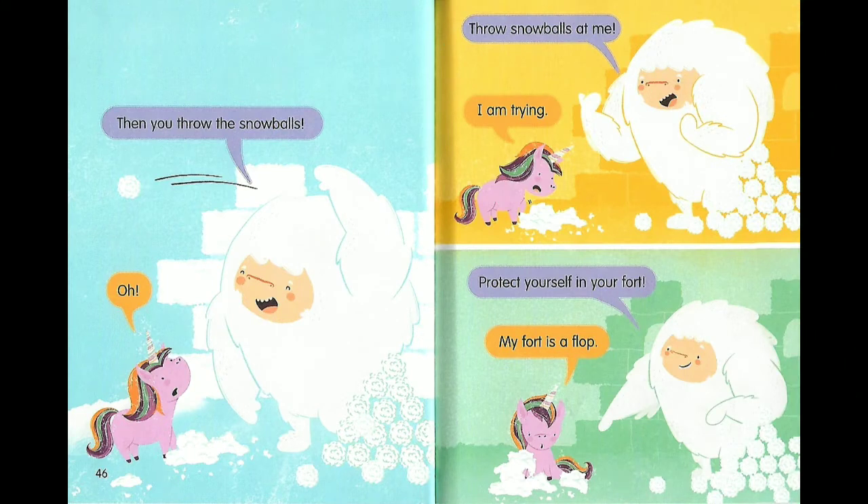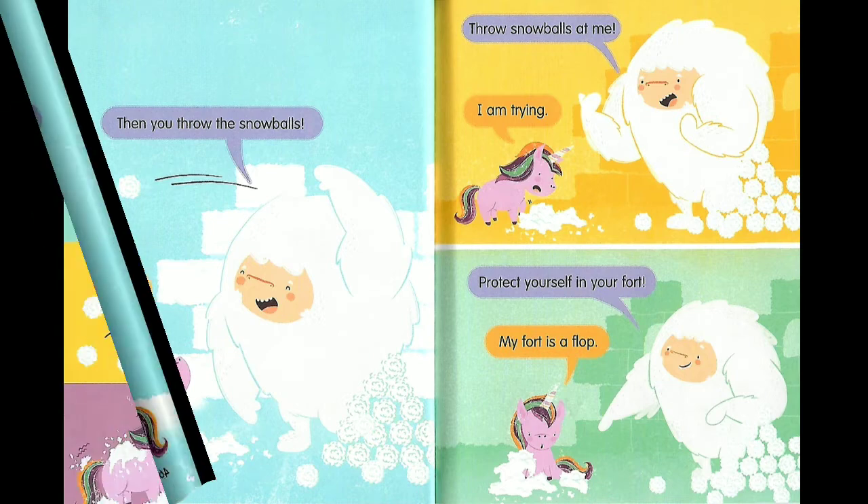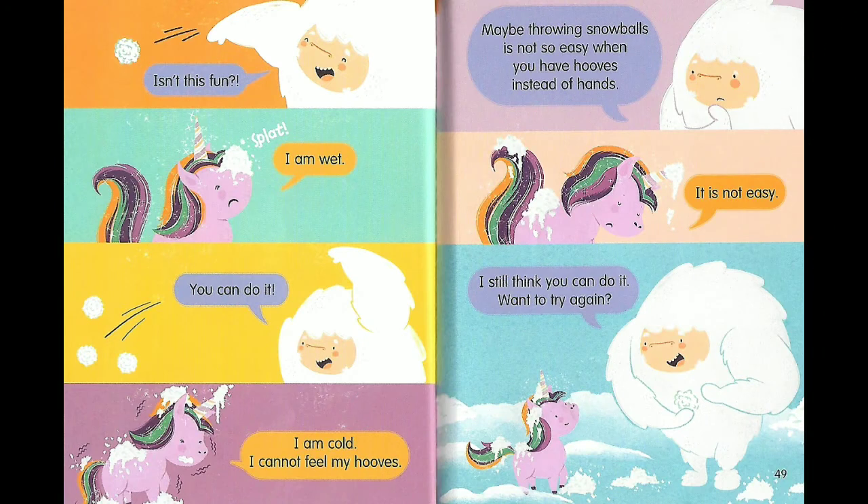Oh! Throw the snowballs at me? I am trying — protect yourself in your fort! My fort is a flop. Isn't this fun? Splat! I am wet. You can do it! I am cold. I cannot feel my hooves.